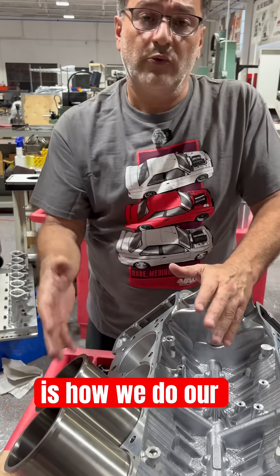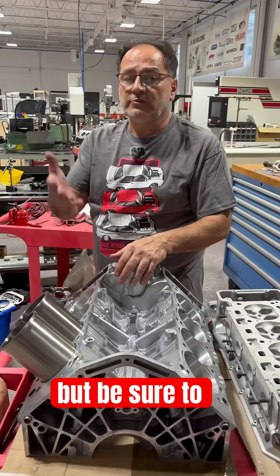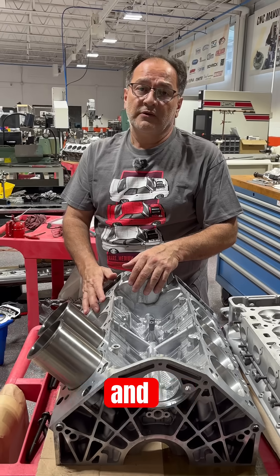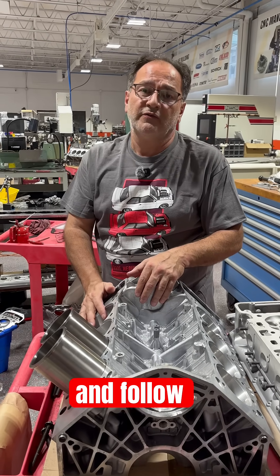That's how we do our sleeving. If you have any questions, be sure to ask and add comments. And if you want to show some love, be sure to hit that like button and follow VAC Motorsports.